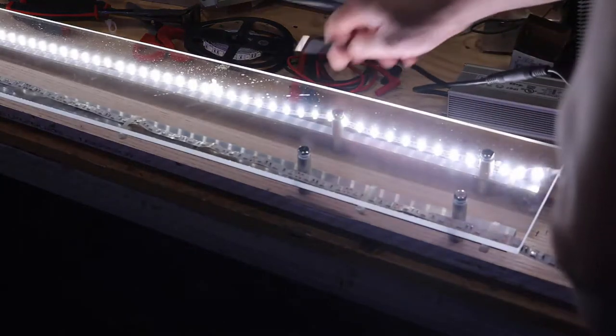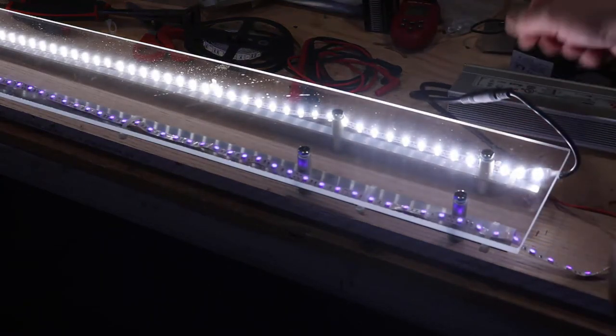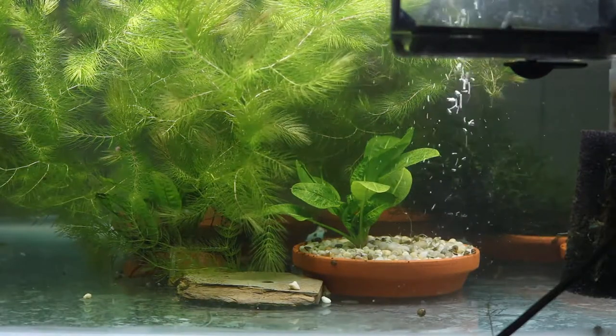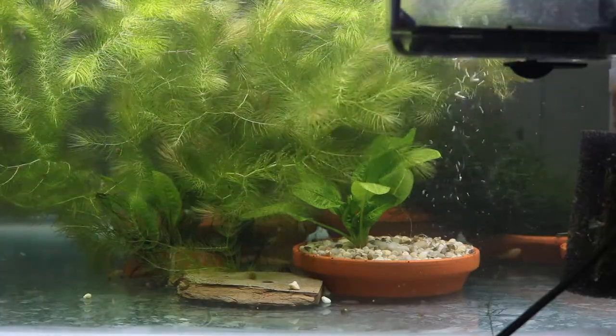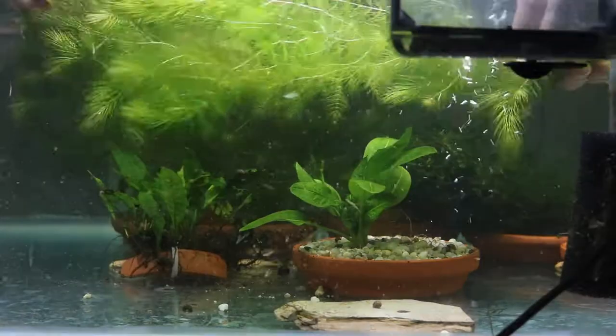So that's the 50-50 there, and this is the UV — which obviously doesn't seem to give off any visible light at all, being outside our visual spectrum. Here's the tank lit just with the UV. You can see the bubbles coming down from the AquaClear have a bit of a color to them. And now this is just with the one strip of 50-50 — again, CRI-graded 95.